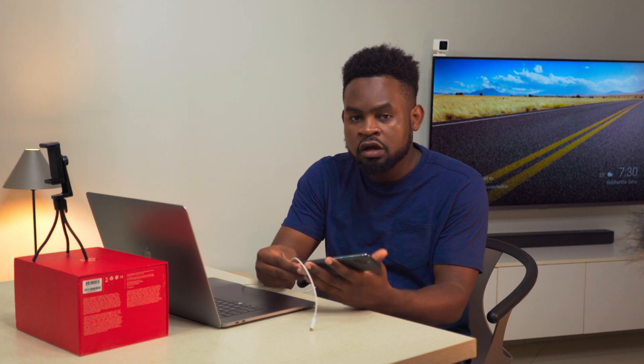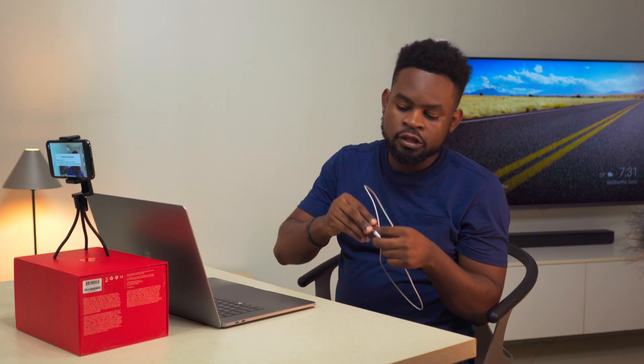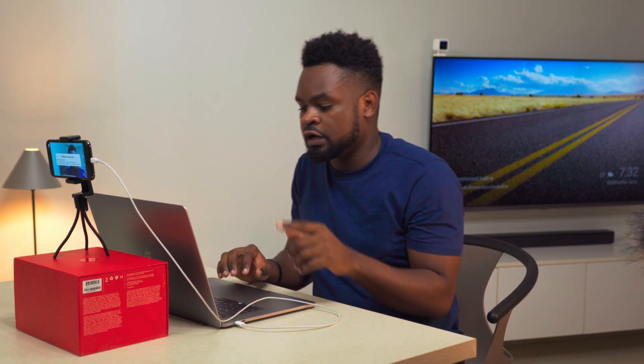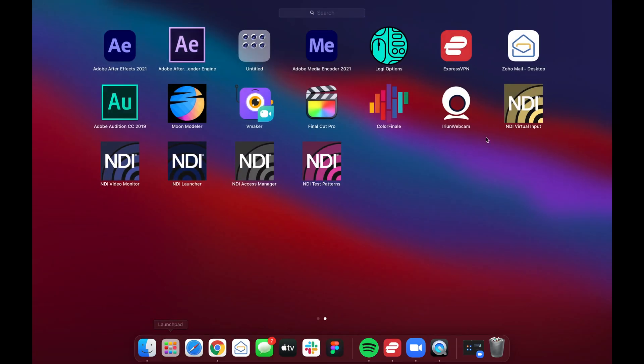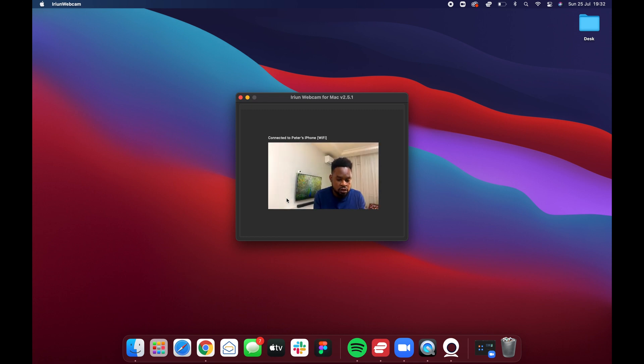Get your cable and plug it into your phone, but before plugging it into the computer, download the iRiun desktop app. Go to iriun.com and there you'll find the webcam app for Windows, Mac, and Ubuntu — choose whichever you need. Once it's installed, plug your phone into your computer, then launch the iRiun Webcam app on your desktop. It will connect and you'll see a preview screen showing the feed from your phone's camera, which already looks really good.